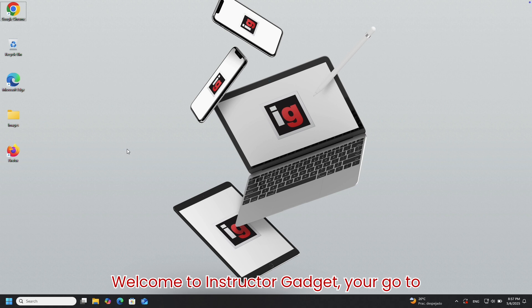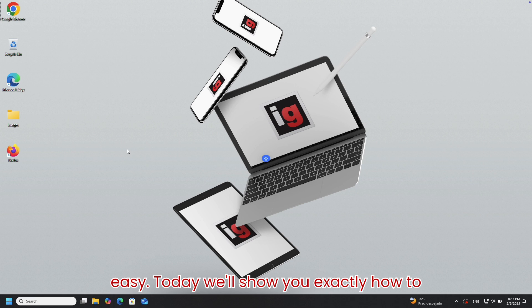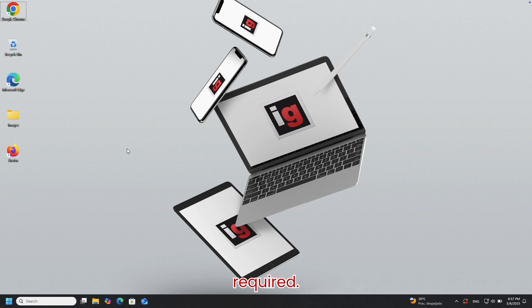Welcome to Instructor Gadget, your go-to place for practical tech skills made easy. Today we'll show you exactly how to copy files from your computer to a USB drive, step-by-step, no experience required.